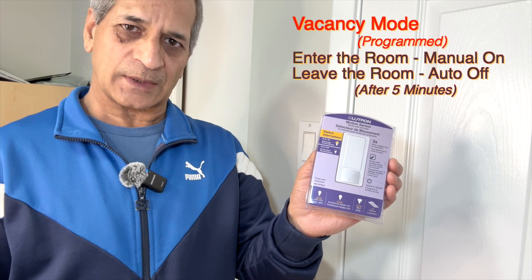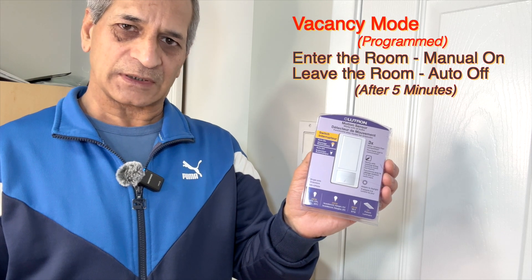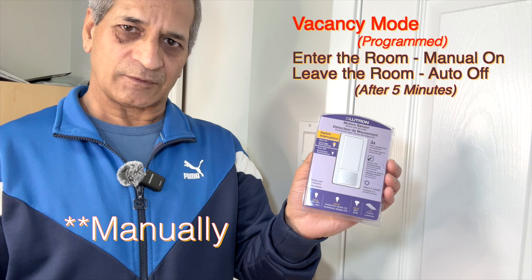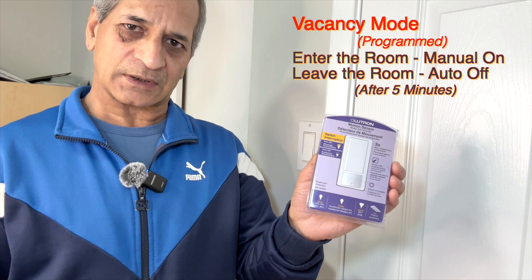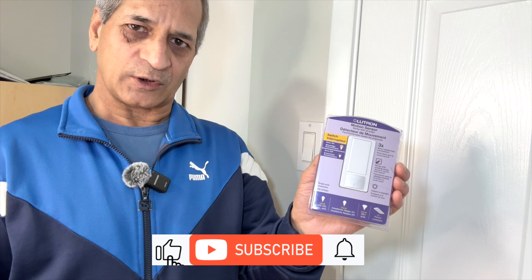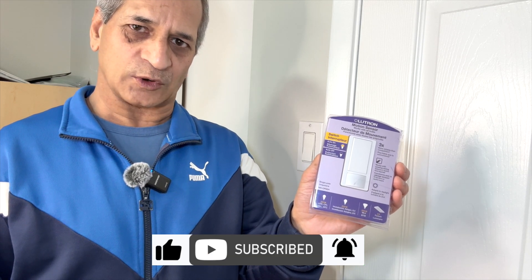It can also be programmed to vacancy mode. That means the person will come into the room, manually turn the switch on, and it will automatically turn off when the person leaves the room. That is called vacancy mode. But by default the switch is programmed for occupancy mode.